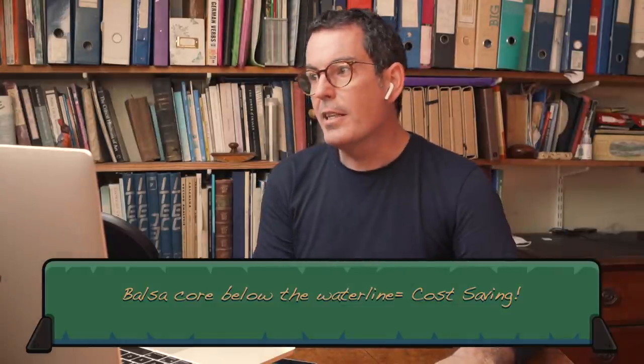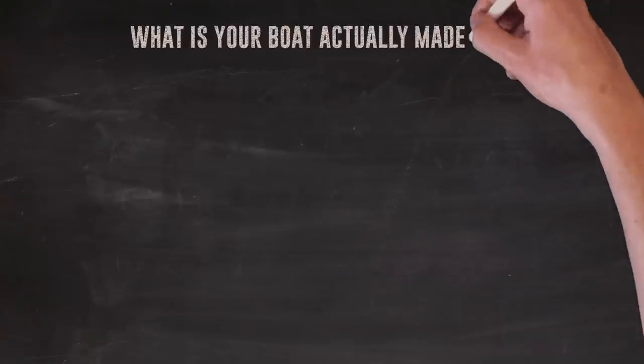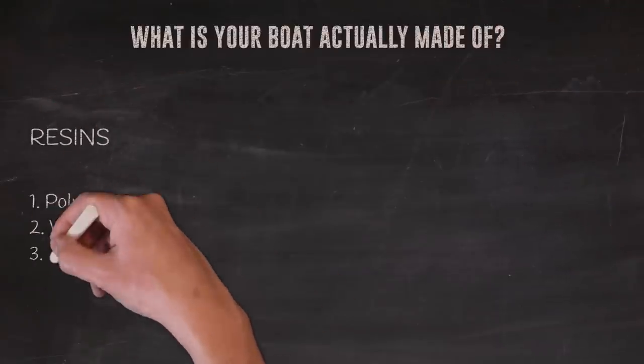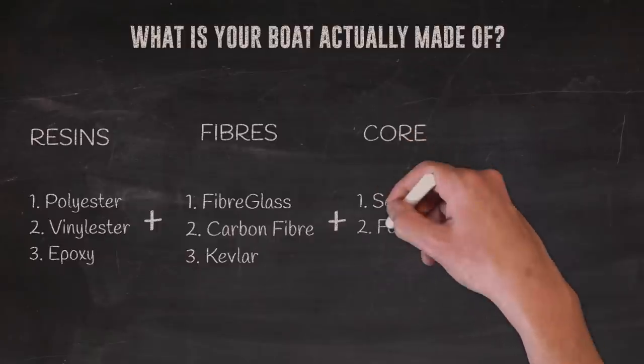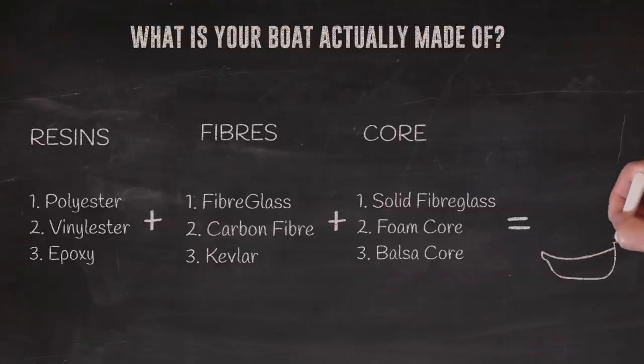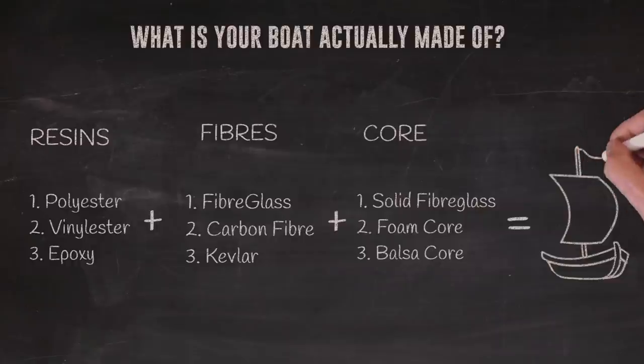I'm going to use the analogy of making a cake. You can buy different quality ingredients, and the way you combine them gives you the quality of the final product. We've talked about resins - at the lower end you have polyester, in the middle vinyl ester, and the gold standard is epoxy. Then for fibers you have fiberglass at the lower end, but carbon and Kevlar are superior with different properties. And the final ingredient - the sandwich material - do you use balsa wood or foam core? The way you put all those ingredients together shows you the quality of the final result.